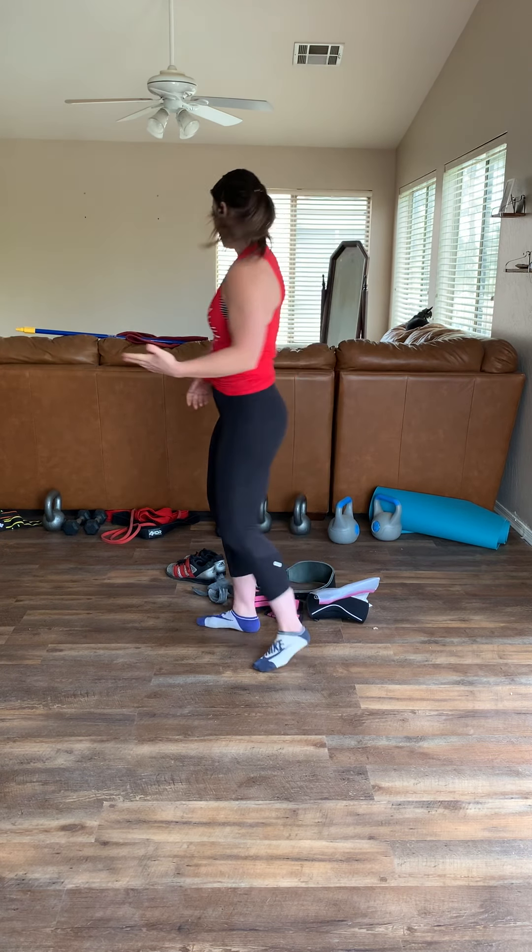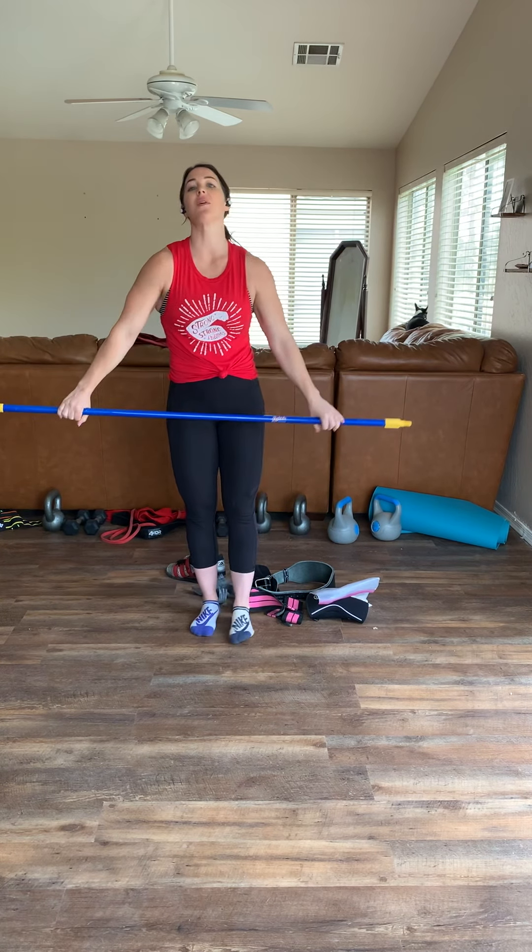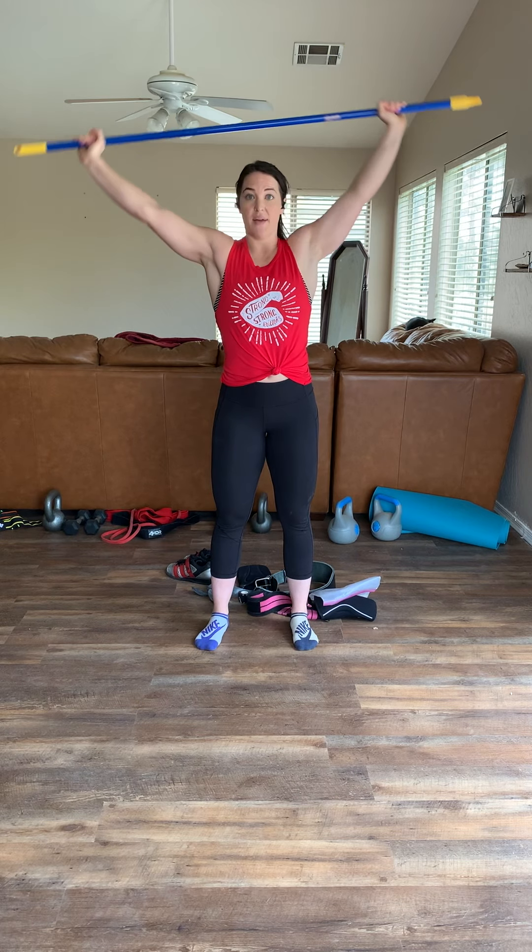Today I'm going to talk you through the snatch and the clean and jerk, starting with the snatch. I've got my broomstick here — you can use a PVC pipe or wood dowel. I definitely recommend using something like this to get started and really learn how to master each position before picking up a barbell. To measure where your grip should be: if you have long arms you'll be wider, short arms more narrow. When your knees are bent, the bar should be in your hip crease. Another method is pulling the bar overhead and making sure you have a 90-degree angle. We're going to go through five steps before doing a full snatch.